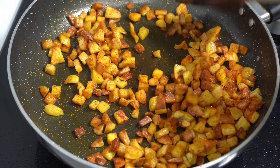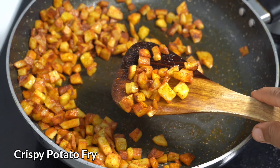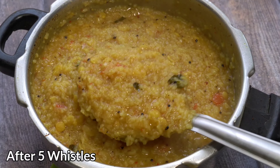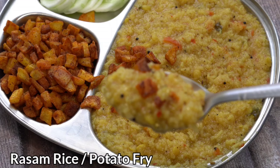So today we have this dish. Stay ready. Make your dish ready. Do you like this? Give it a try.